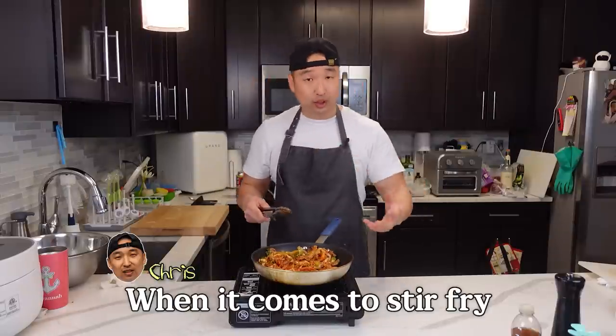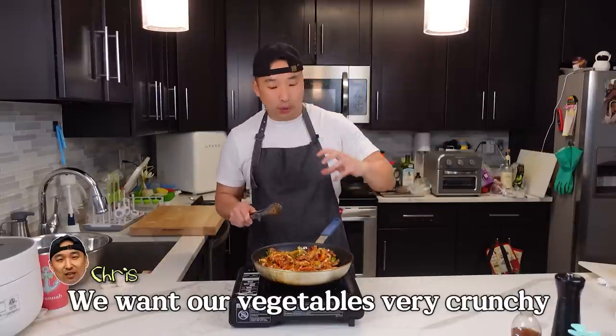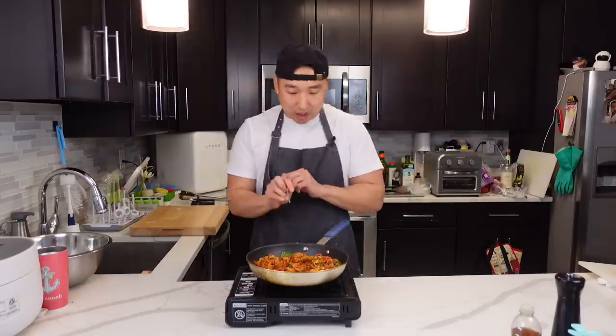For Korean food when it comes to stir fry, we don't want to overcook the vegetables. This is not French cuisine — we want our vegetables very crunchy, so we only want to cook them like halfway. Alright, this should be good to go right here.